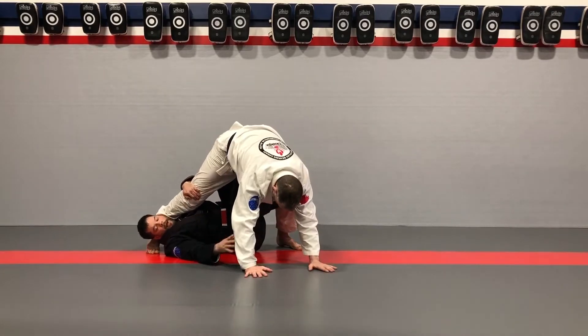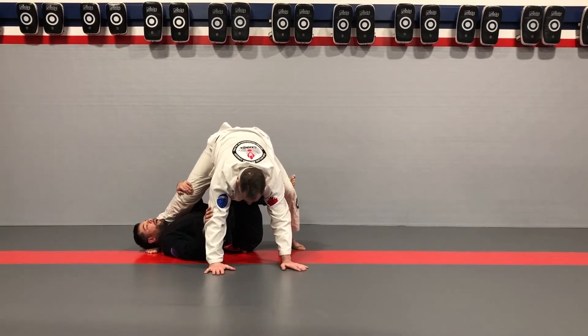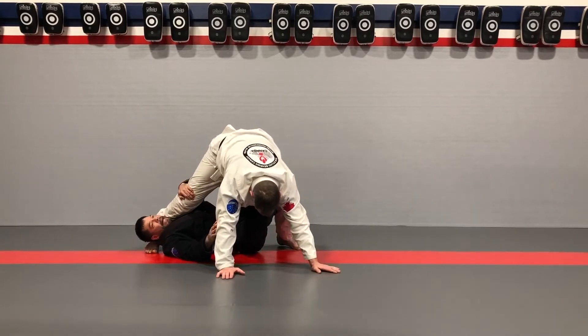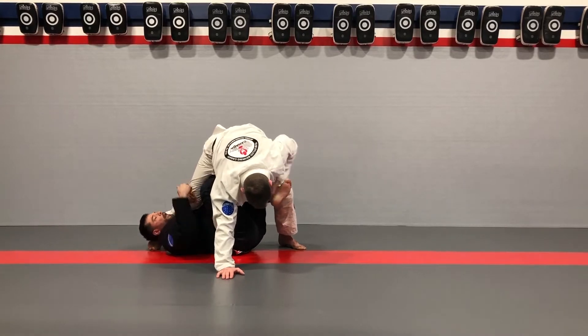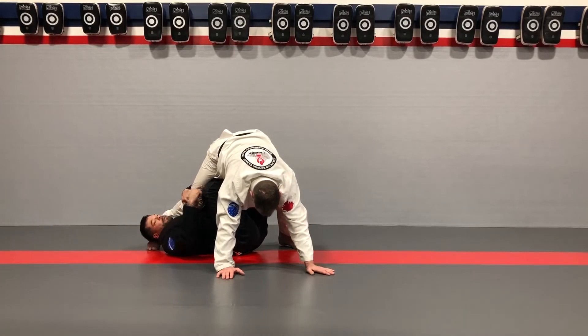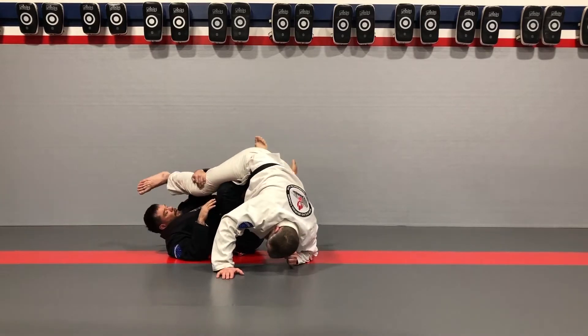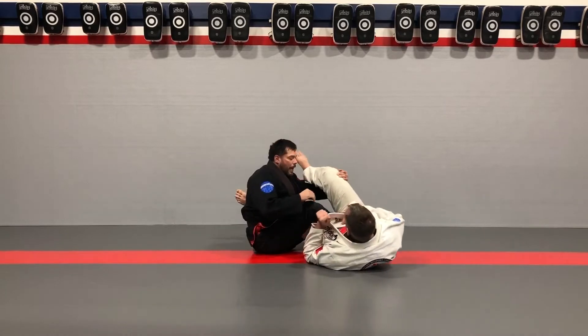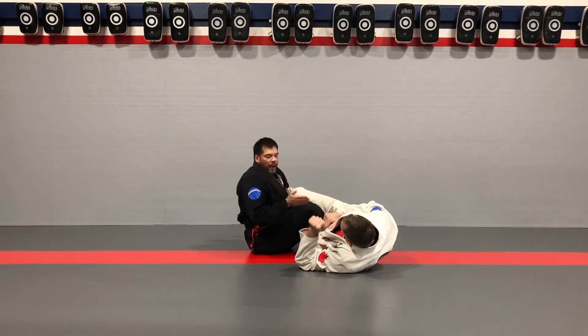So that I get my hands to the feet — this won't work if he's sitting up tall. Once I'm here, my left leg is going to slide down and switch, so now my right foot is on top. This is my posting leg; I'm going to post up and I use my left leg to draw his other leg in.